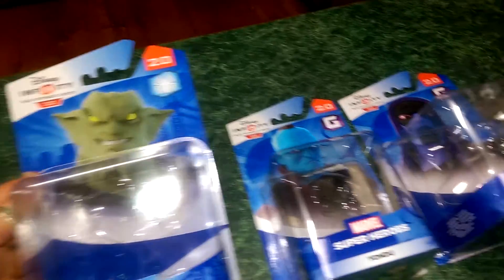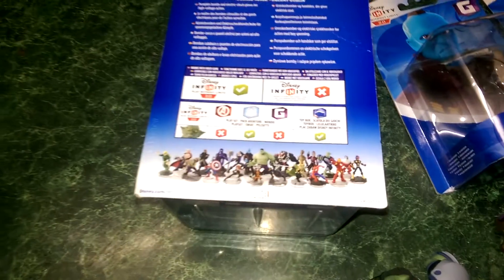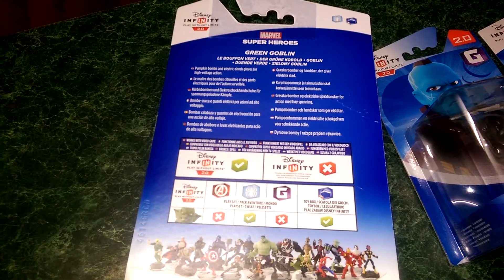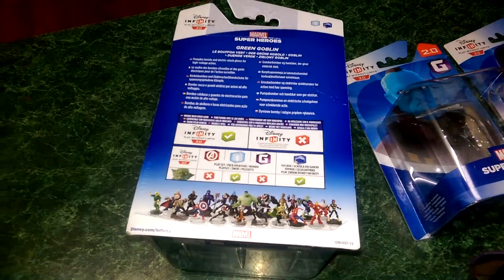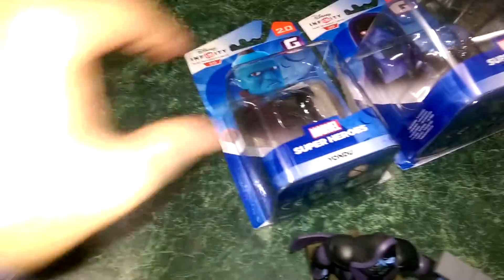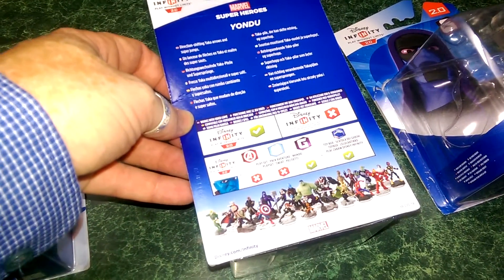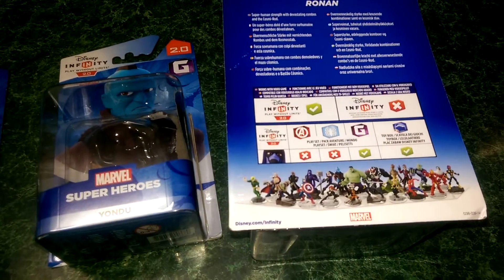You can see he connects with the Spider-Man. Yondu's with the Guardians, as well as Ronan. And on the back there you can see all the Marvel characters. Basically the information on the back — pumpkin bombs and electric shock gloves for high voltage action — that's pretty much all the information you get there on Green Goblin. For Yondu it says direction shifting, yakka arrows and super jumps. And for Ronan you've got superhuman strength with devastating combos and the Cosmi rod.